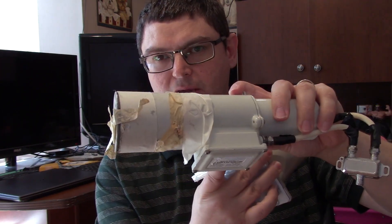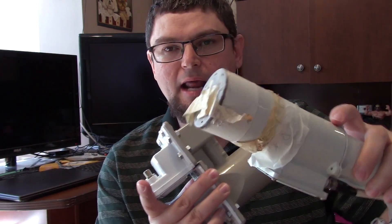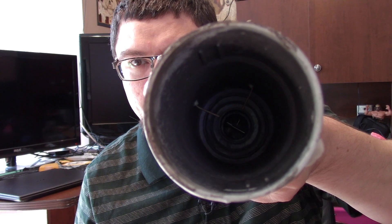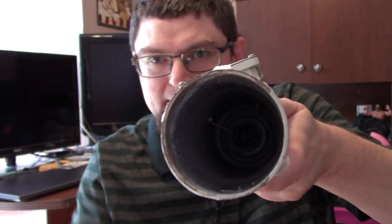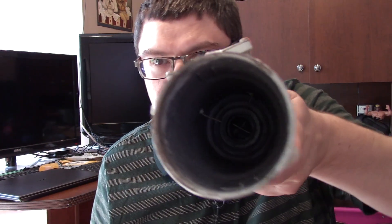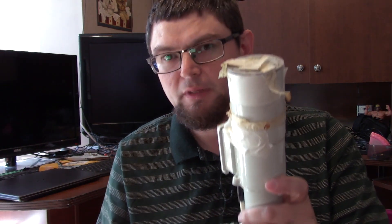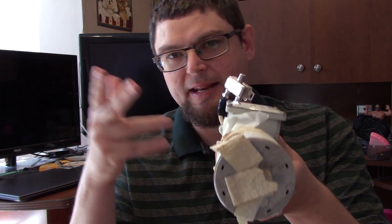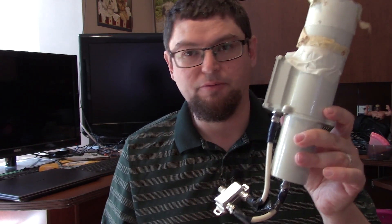It's a C band and KU band LMB, and I'll show you what it looks like on the inside. You can see inside the LMB — you can see the little antennas, one on each side. That's the vertical and horizontal for your satellite feed. Sometimes if you have it upside down and do a blind scan, it will scan vertical transponders as horizontal, so you want to be careful of that with one of these LMBs.